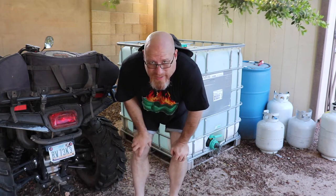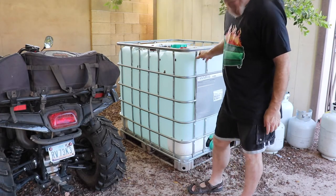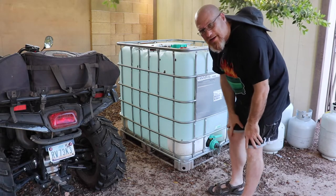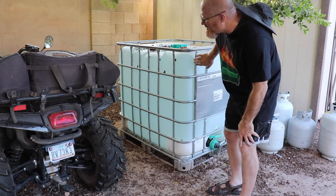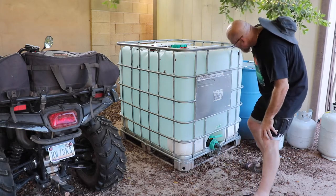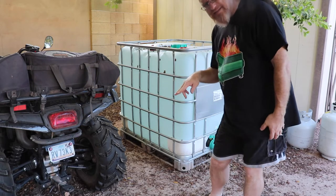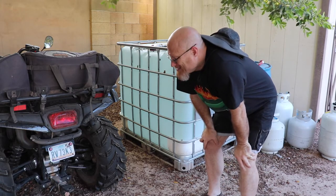Without further ado, I'm going to take you over to the trailer. I've rolled out the shade cloth but haven't cut it yet — I wanted to show you the cut. I took measurements of the IBC tote: from one bar to its opposite bar is about four and a half feet, and the other direction is four feet. So four and a half plus four feet gives us eight and a half feet, and doubling that gives us 17 feet. Just redoing the math to confirm it on camera — so I'll be making a 17-foot cut.